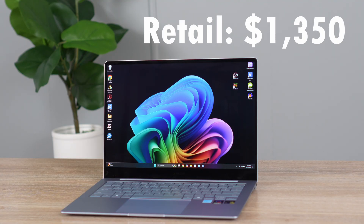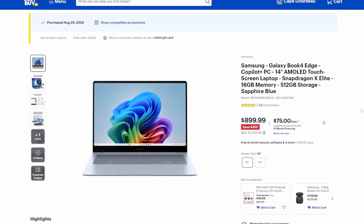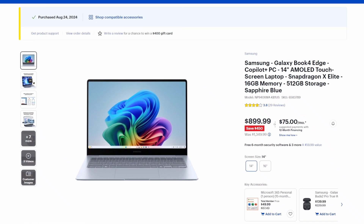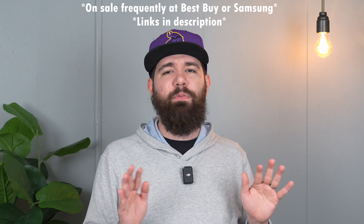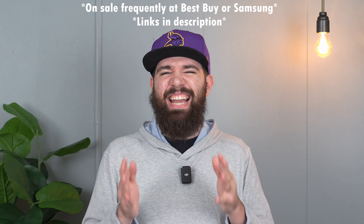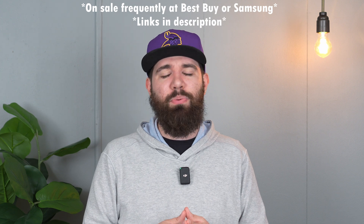Even though the retail price is a little high, we have to talk about sales. Right now you can buy this laptop for $899 — though those prices will change. I'm seeing it on sale pretty much all the time, very frequently. So I would say $999 is really the price we should be concerned about, because that's what I'm seeing it for almost every single week.